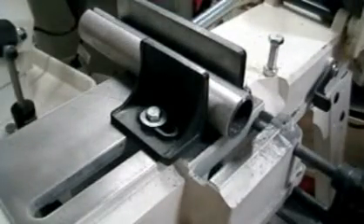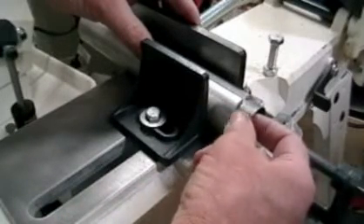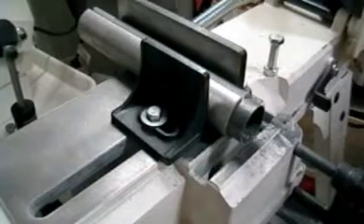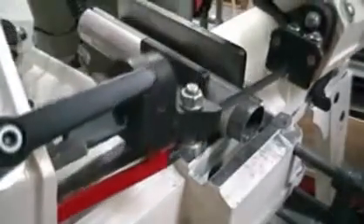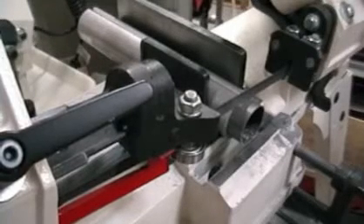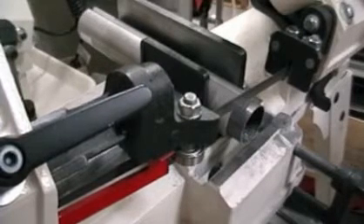We'll leave it up to your imagination as to what you might possibly need to make with this short of a piece. The tube that we are cutting today is a 1.5 inch 0.035 thin wall chrome moly. Notice how the blade almost crashes down through the tube once it penetrates through the initial broad side.